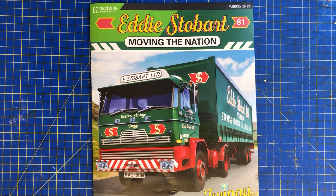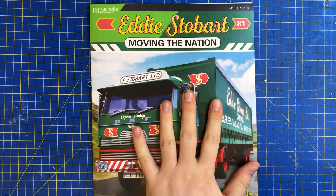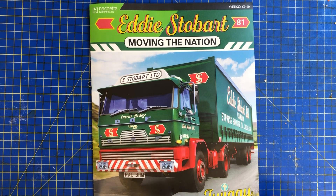Hello my lovelies and welcome back to World of Mike. Today we've got issue number 81 of Build the Eddie Stobart. Unfortunately issue 80 is not in yet, so we've got issue 81 instead. I've had a look at it and we can circumvent that.